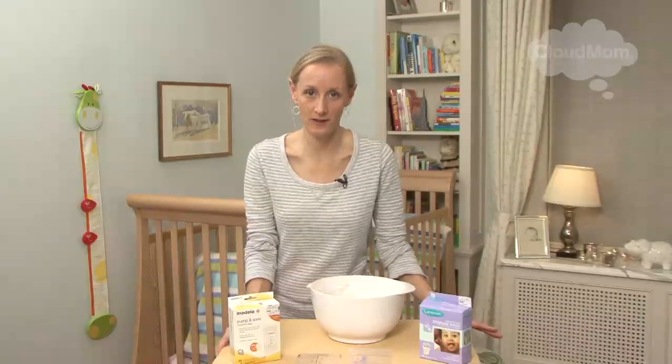How do I store and defrost the breast milk that I pump? This stuff is like liquid gold, and many of us have actually cried over spilt milk. So you want to be very careful in terms of how you handle your milk. The great thing about breast milk is that you can store it in the refrigerator or in the freezer. We're going to walk through the guidelines of how long you can store your milk and how you're going to defrost it when you're ready to give it to your baby.